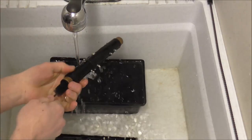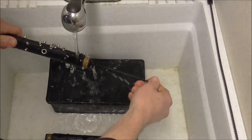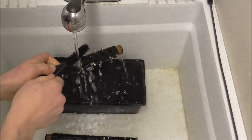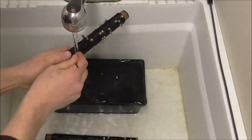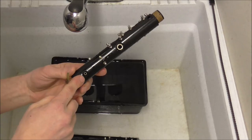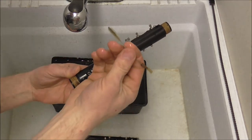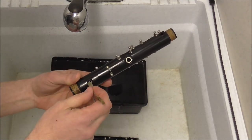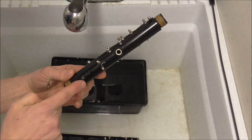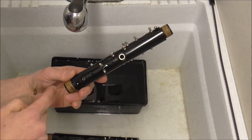Now for the upper joint — pretty much the same way of cleaning that, and then the tone holes. The register tone hole is very small, and the mouthpiece brush will not fit into there, so I have a smaller brush I use for that. If you do not have a smaller brush, you can use a pipe cleaner too. This tone hole is important to clean, because it affects the sound more than the other tone holes.